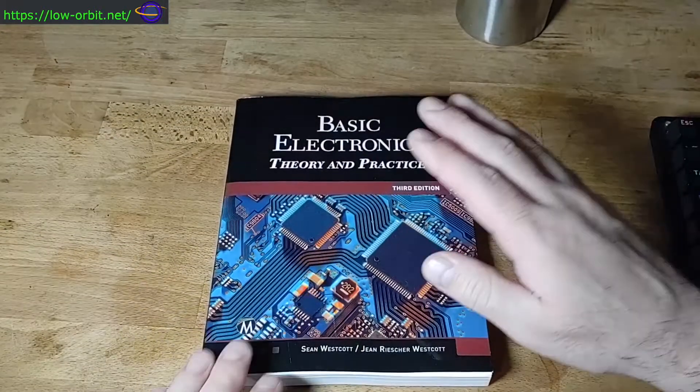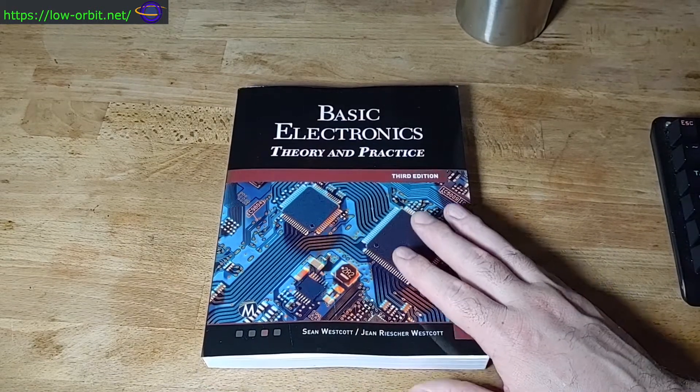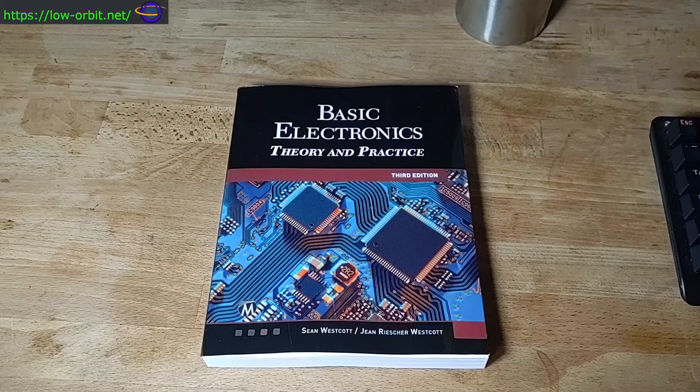I purchased this book because I was looking for a basic electronics book. I have a lot of knowledge gaps and I'm not really where I need to be in terms of my electronics knowledge. I wanted to fill in those gaps and get to a point where I can do everything I want to do, covering as much as I could starting from the very beginning.